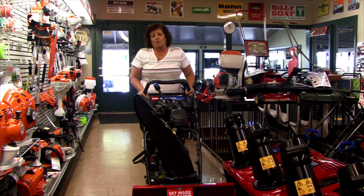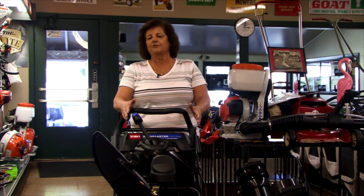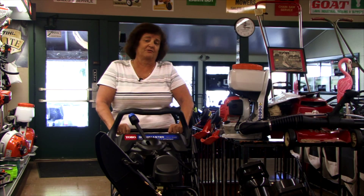We do carry a three-year warranty on this unit. It is a 24-inch cut swath, so it has plenty of room to do a sidewalk in one and a half swipes most likely if the snow's deep.